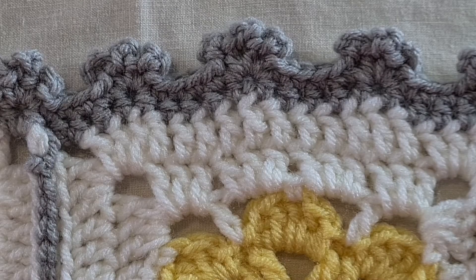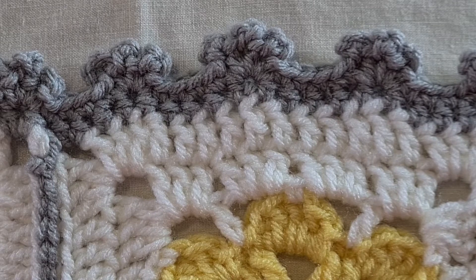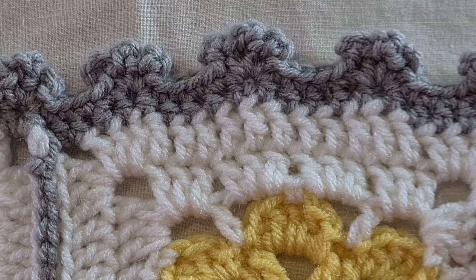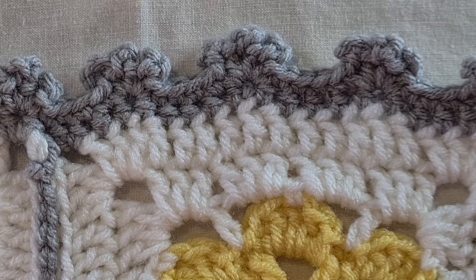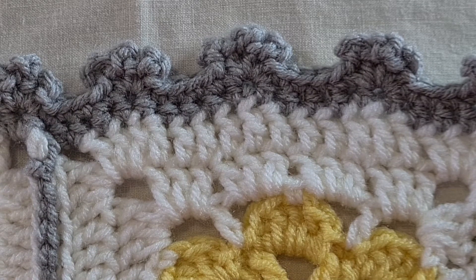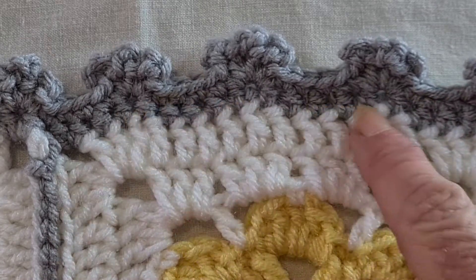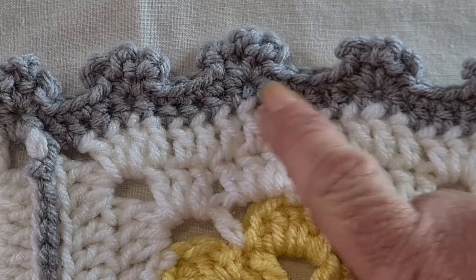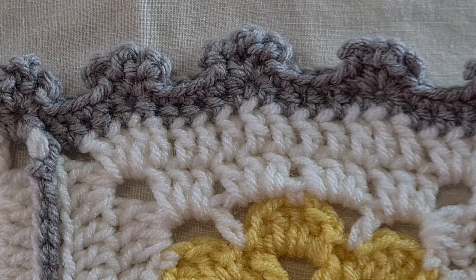Hi everyone, welcome back to crochet tutorials. In this video, I'm going to show you how to do this triple picot border that I've made for this granny square blanket. As you can see, it is absolutely charming with these little triple bumps — you'd probably call them — but they're picots all around the border. This is actually made with a round of half double crochet and then with single crocheting and picoting into that round of half double crochet. So I'll quickly show you how to make the triple picot border for any of your work.